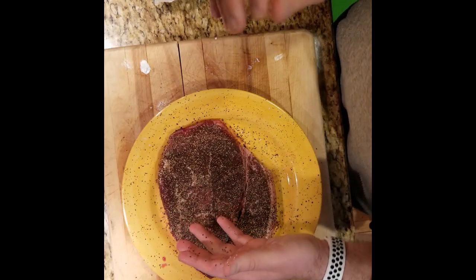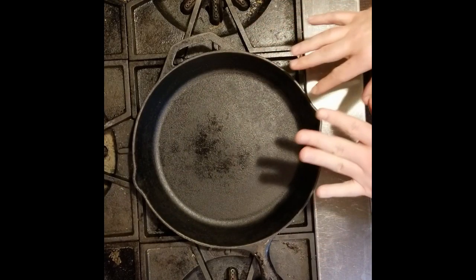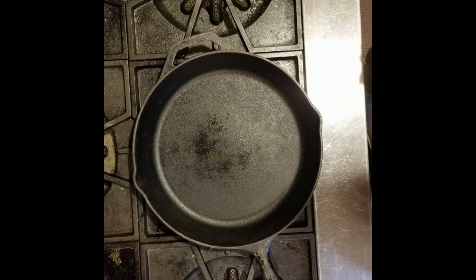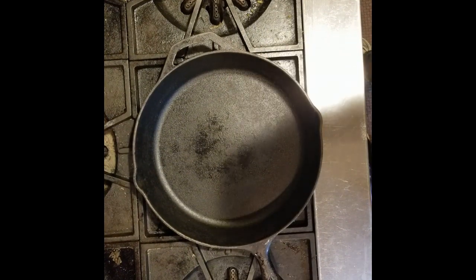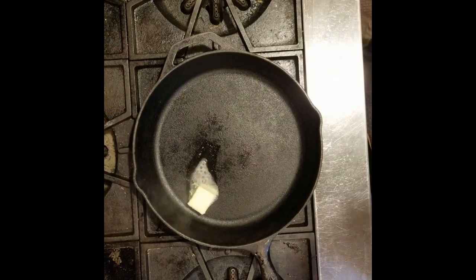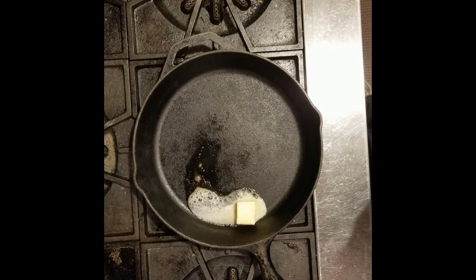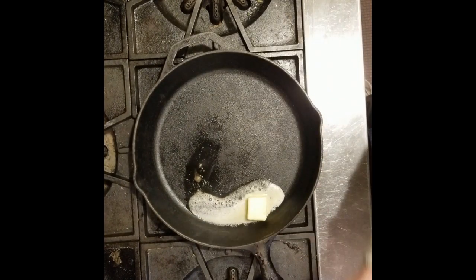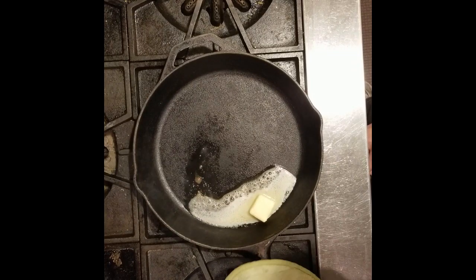Now we're ready — we're going to fire up the stove and the grill. The next step is we're going to sear the steak on both sides on high heat. We've got a cast iron pan right here and we're going to put on some butter, get it going, put the steak on, flip it to really seal it in, and then put it in the oven at 300 degrees and cook it to an internal temp of 150. I have my wireless thermometer — it's going to go in when it goes in the oven and we'll monitor it.